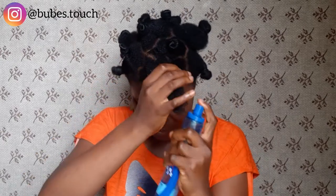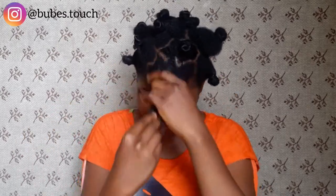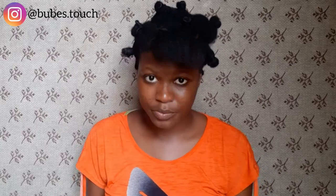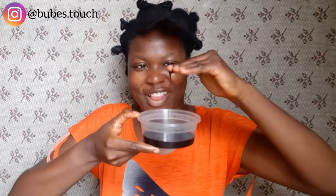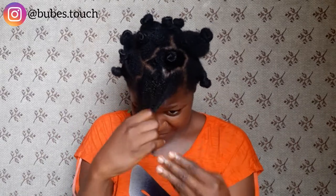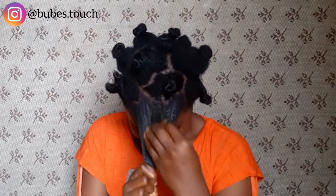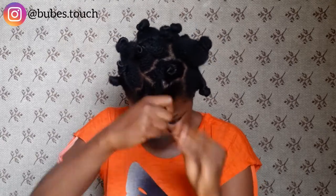I'm going to spritz just a little bit of water and rake it in. I always rake water and products into my hair because I have low porosity and it's kind of hard to get products inside my hair. Then I take the honey and apply it to the entire hair from my scalp to my roots.